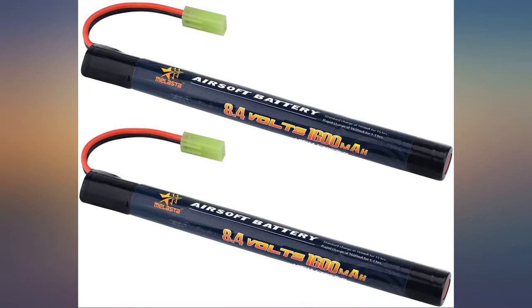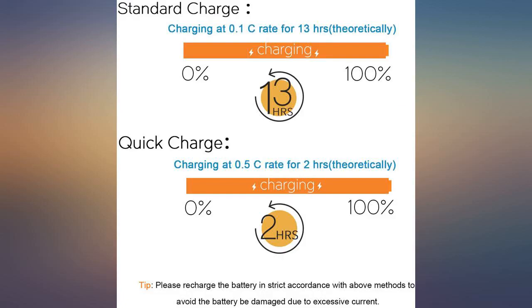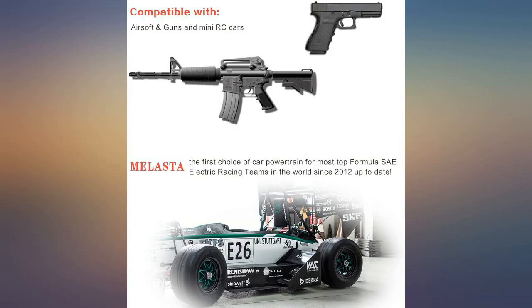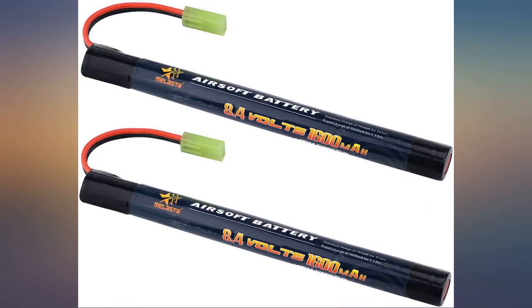Batteries still work great. I needed a special charger to get them charged correctly and they work perfectly fine. Just they like to stop for a second before you can shoot again.